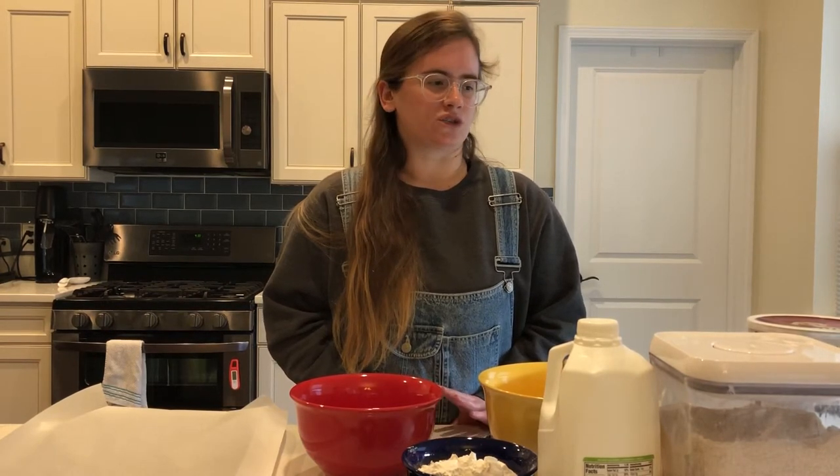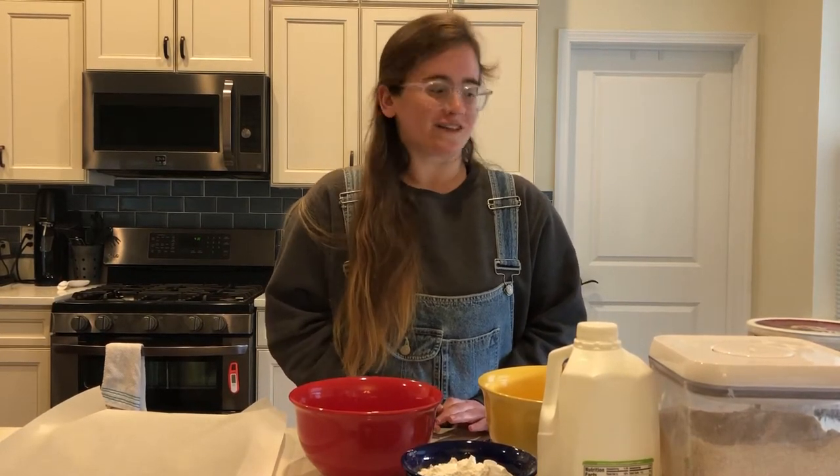It's only eight ingredients and it's very easy. You don't have to wait for it to rise or anything — it's just quick and easy. It gets done in maybe less than an hour, less than 45 minutes, and you're good. So let's go ahead and get started.